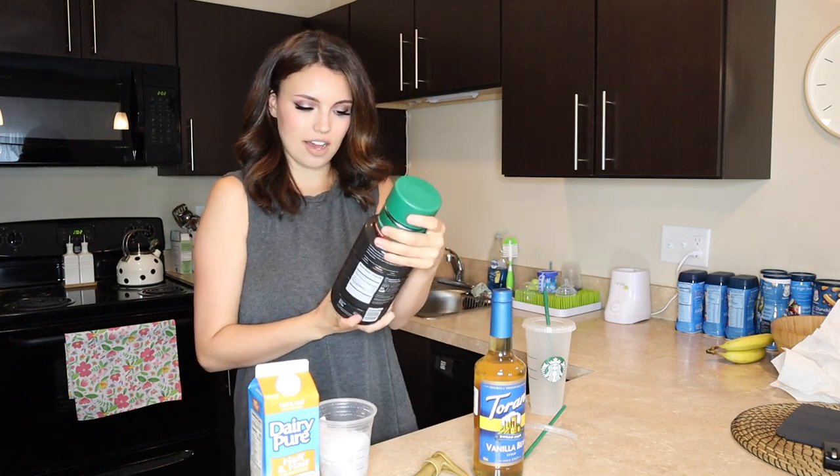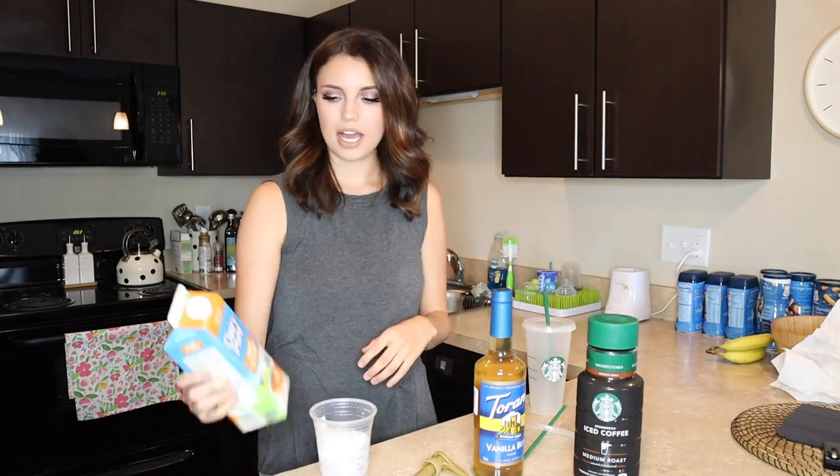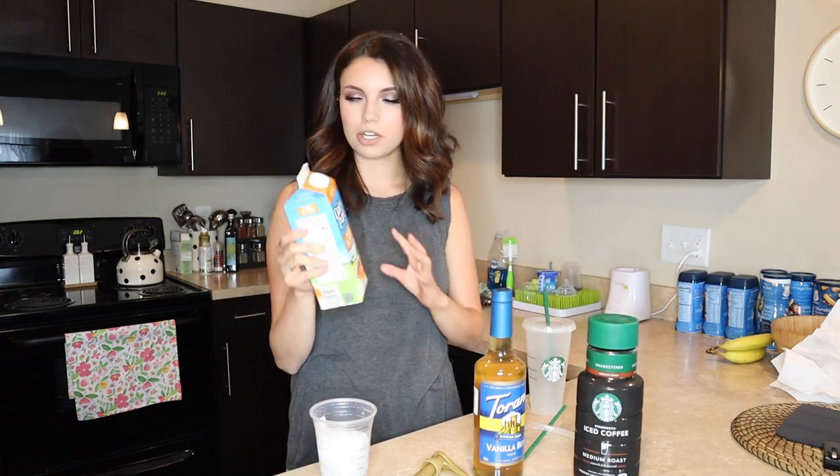So I'm going to put this little hack to the test and we'll see if I like this coffee so I can start making it at home. I've been doing my research and I think I have the exact ingredients I'm going to need. First, I have this Starbucks iced coffee — this is the medium roast and I just got this at Target — and then I have DairyPure half and half.